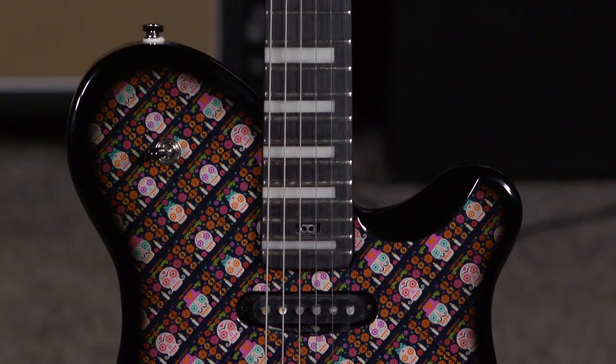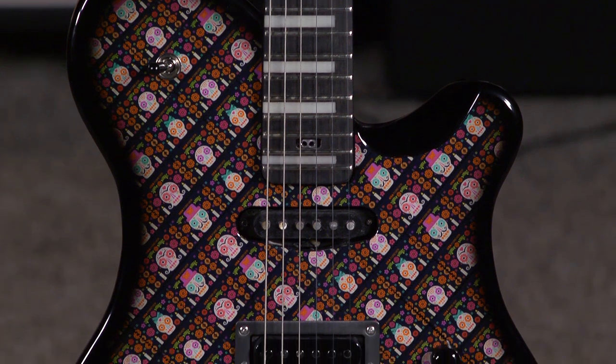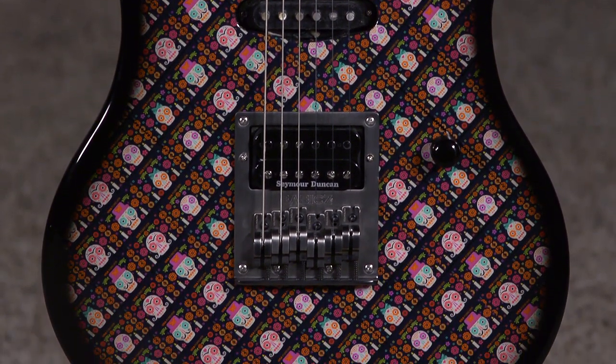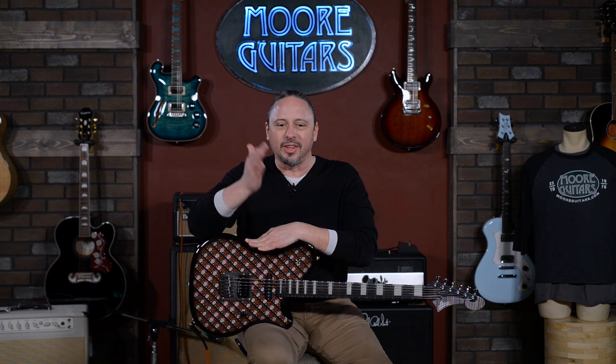This is based on a body of Jacob's called the Nebula S, and this is a Nebula. The thing when you're speccing out guitars — I've been to PRS and you do wood library runs and private stock and stuff — but you always feel like you have to work within the parameters of what one would expect from a certain brand or builder.